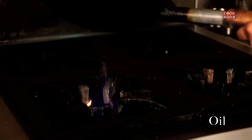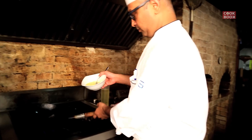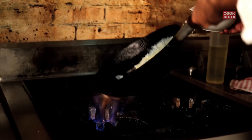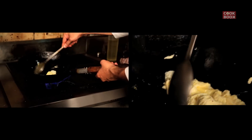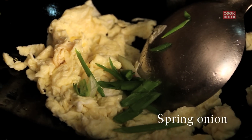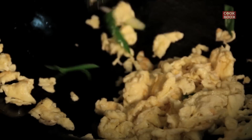A little bit of oil — season your wok. You can roll it around so that the egg gets coated all over the wok. Add some of the spring onions and just mix it up with the egg. Keep it on the side.